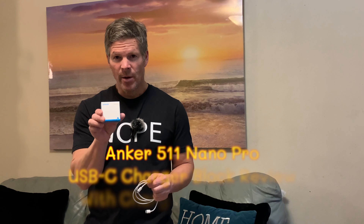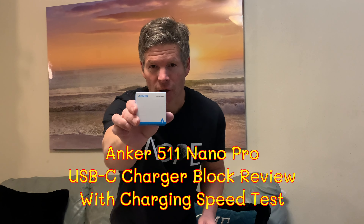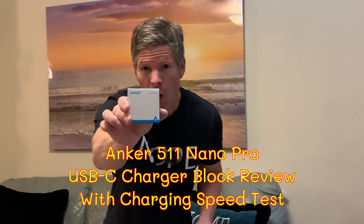Hi, I'm Cy. Today I'm reviewing this Anker USB-C block wall charger. I'm going to be doing a couple of tests with it.